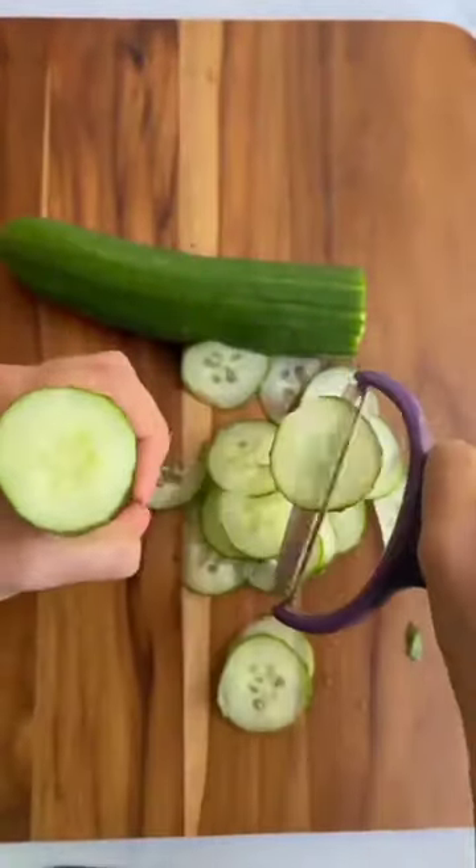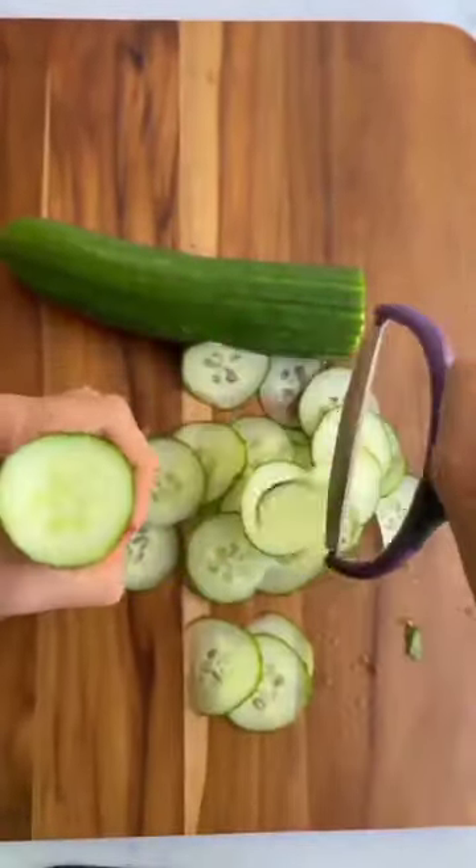There's no need to use a knife to make this cucumber salad. I use my vegetable peeler to make thin slices of cucumber.